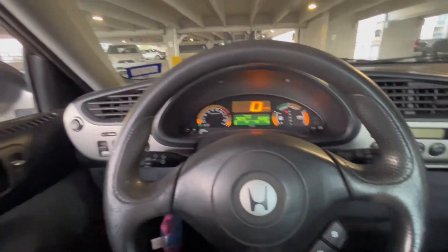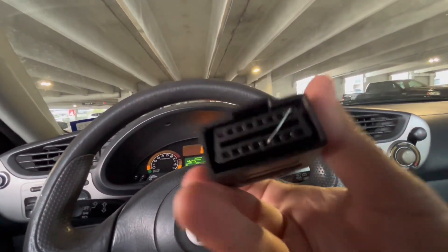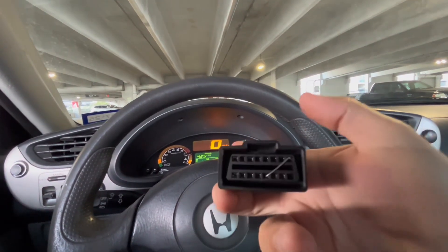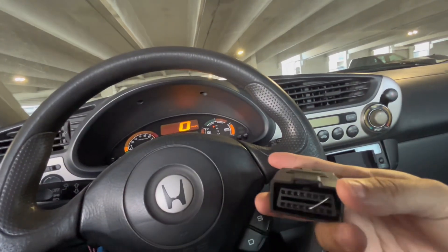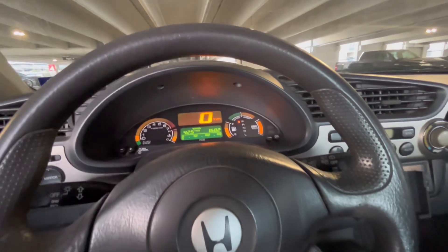To fix that, you'll need to short the SCS line — it's this one in the corner. You short it to ground, so that pin right there. All you need is a paper clip; I just have this little extension piece I can plug in to do the calibration. I'll go ahead and plug it in.